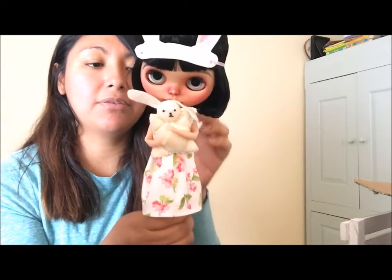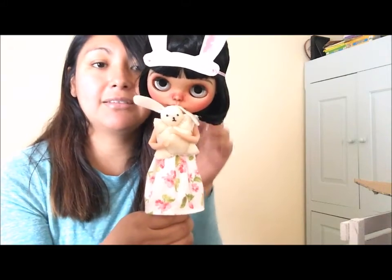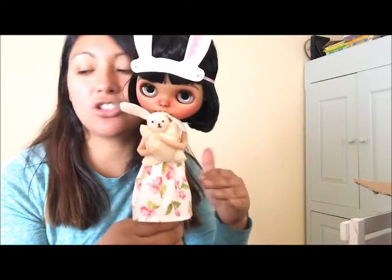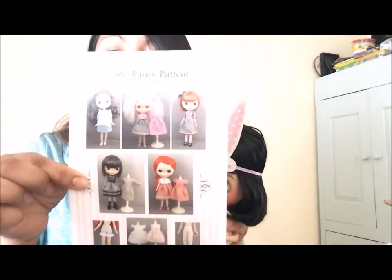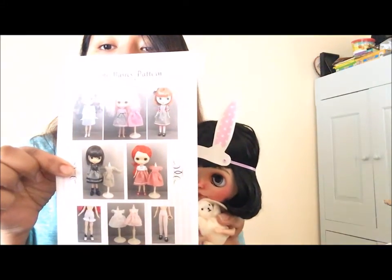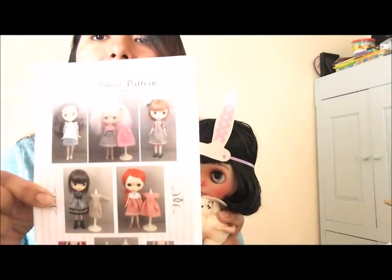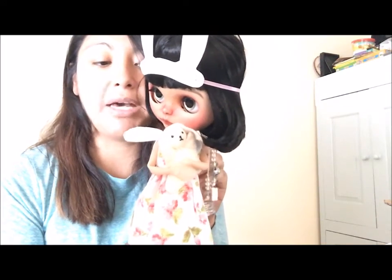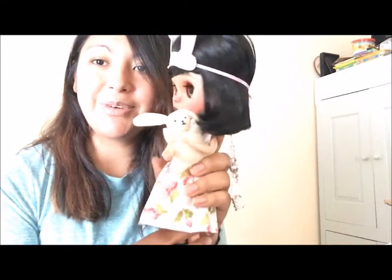I also made this little dress here for her. I used a pattern that I purchased on Etsy — I'll link her Etsy shop. The pattern I purchased came with eight different ones, and it's not a file you print out; she actually mails it to you, so you don't have to worry about sizing. It comes with eight different pieces — tights, apron, and about five different styles of dresses. I'm not the greatest sewer, but this pattern was very easy to follow.